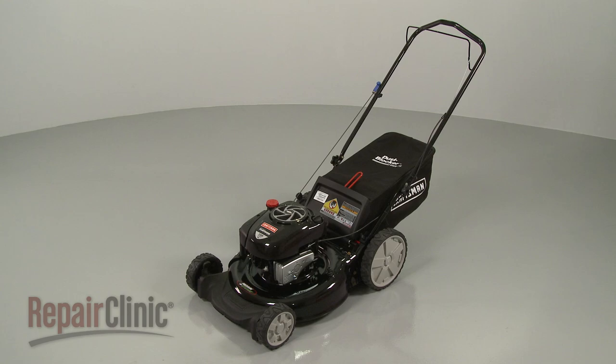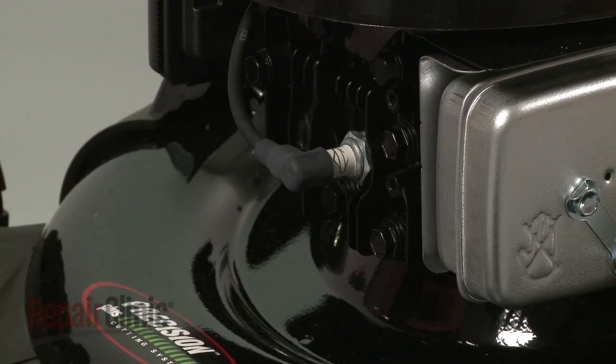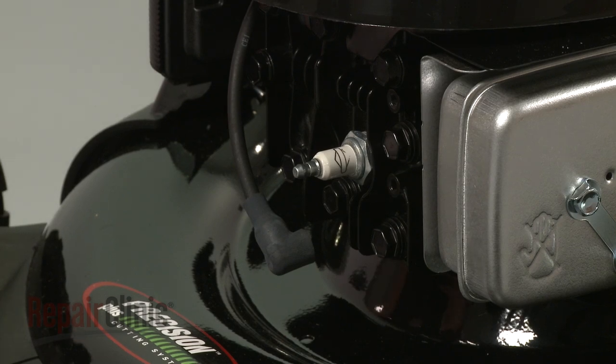Before you replace the control cable on your lawnmower, first make sure the engine has cooled. Next, you should remove the wire and boot from the spark plug to prevent the engine from accidentally starting.